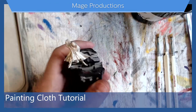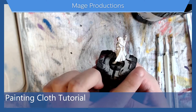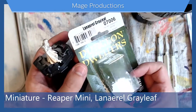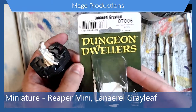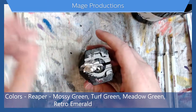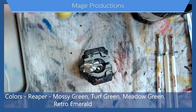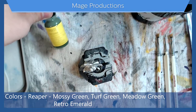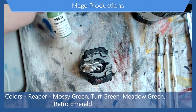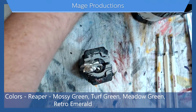Welcome back — today I'm going to be painting cloth, doing a tutorial on how I paint cloth. We're back with Lenriel Grayleaf from Reaper's Dungeon Dwellers set, and we're going to paint his cloak green. For colors I have mossy green, turf green, meadow green, and retro emerald — I haven't used that one yet, so we'll see how it goes.